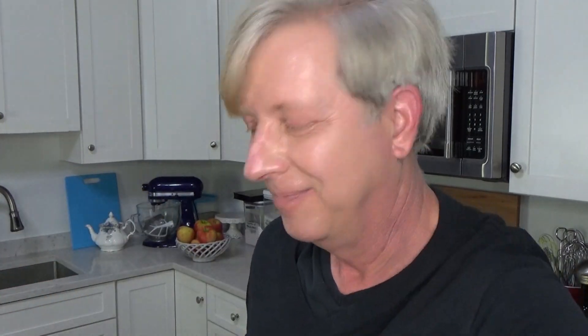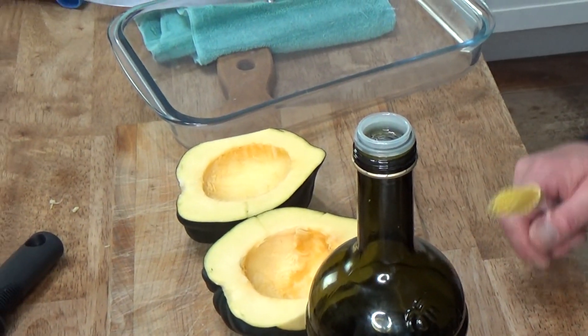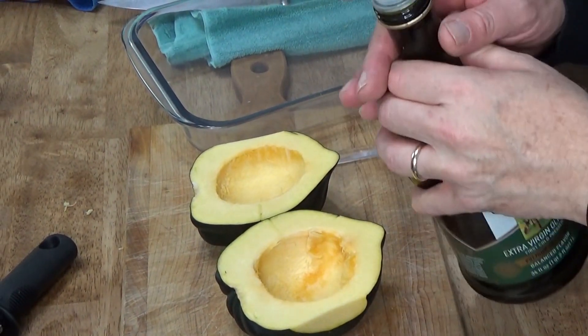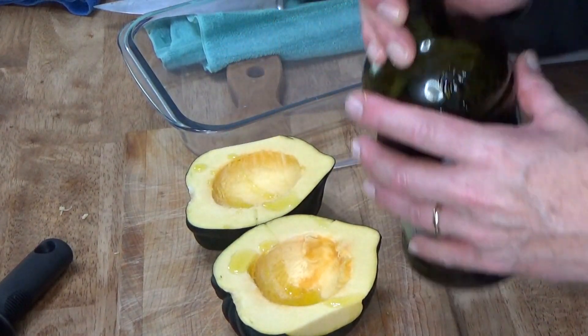I was going to roast the squash in a 400 degree oven, but that is going to take about an hour. It's already 6:14 — it's late and I'm hungry. So I'm going to cook the squash in the microwave. I think that's going to take about 12 minutes. Before I set these squash to cook, I'm going to give them a little shot of olive oil — just a tiny amount.